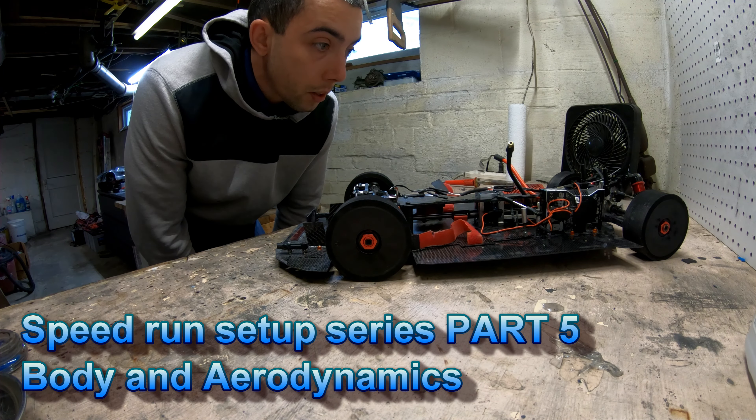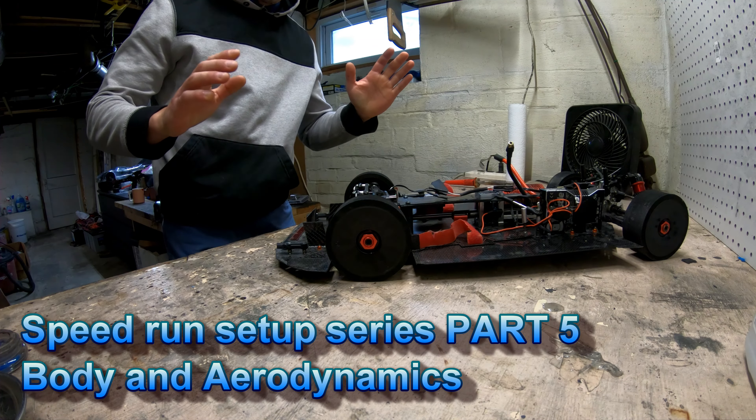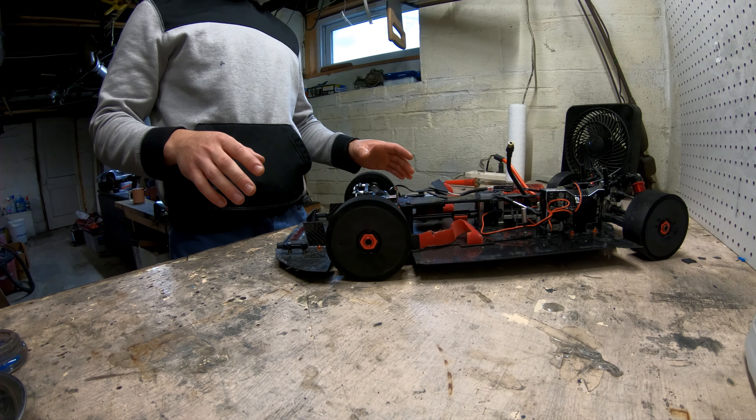Good afternoon. This video will be about body fitment and aerodynamics. I find this is probably the most painful portion of the speedrun content, but I did want to go over it because it took me a long time to get this right.